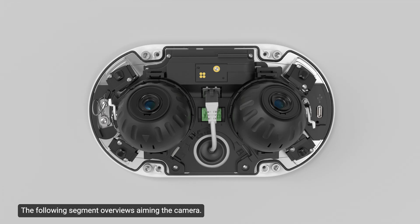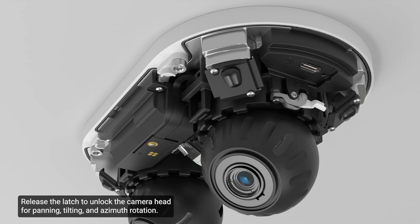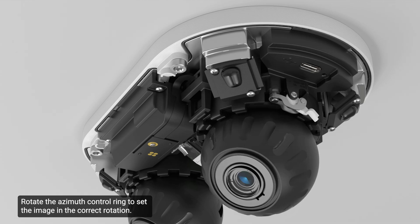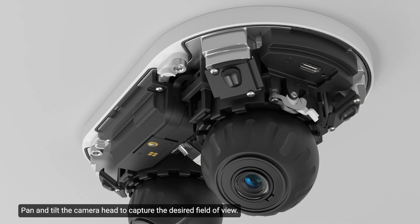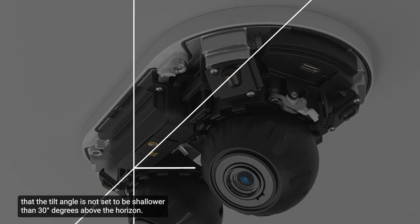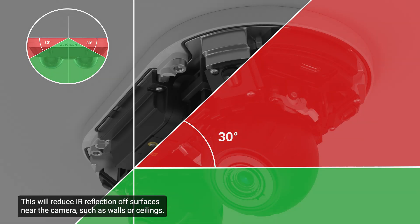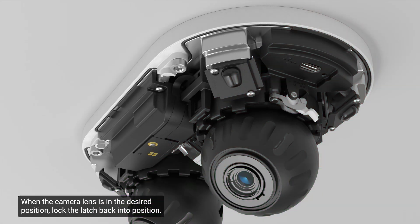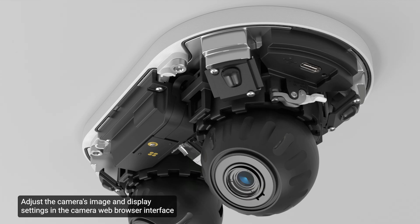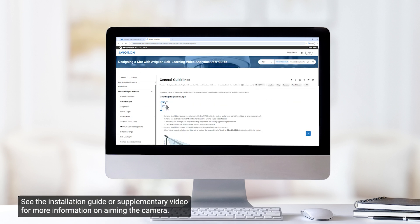The following segment overviews aiming the camera. Reference the camera's livestream to aim the camera. Release the latch to unlock the camera head for panning, tilting, and azimuth rotation. Rotate the azimuth control ring to set the image in the correct rotation. Pan and tilt the camera head to capture the desired field of view. When using the built-in IR illuminators, Avigilon recommends that the tilt angle is not set shallower than 30 degrees above the horizon, to reduce IR reflection off surfaces near the camera such as walls or ceilings. When the camera lens is in the desired position, lock the latch back into position. Adjust the camera's image and display settings in the camera web browser interface to achieve the desired image parameters and position.